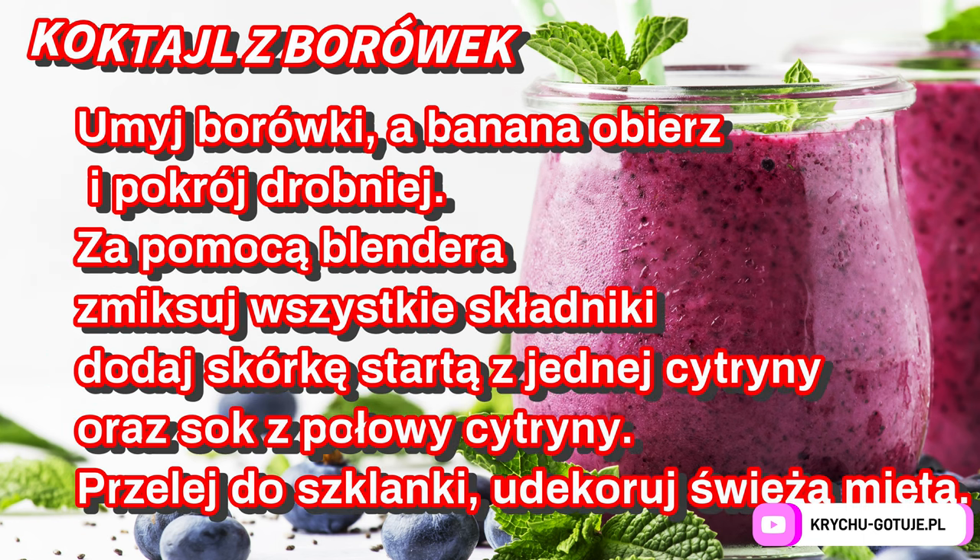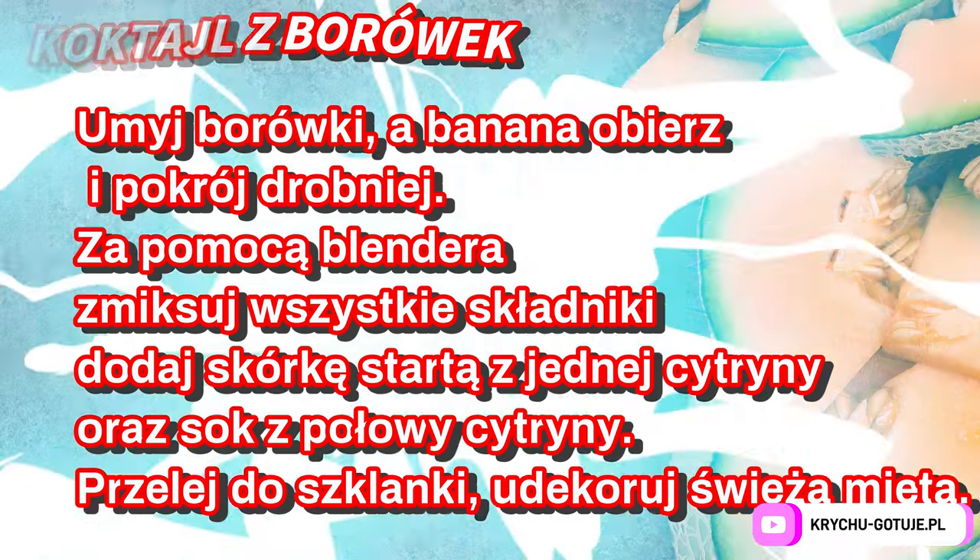Wash the blueberries, peel the banana and cut it up. Using a blender, blend all the ingredients. Add the zest from one lemon and the juice of half a lemon. Pour into a glass and garnish with fresh mint.